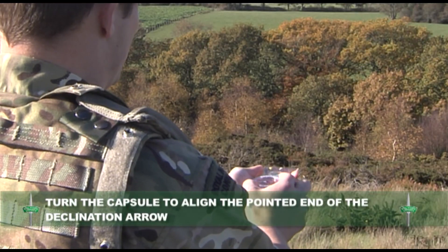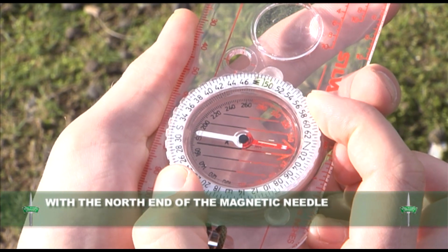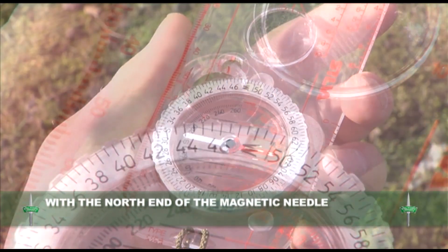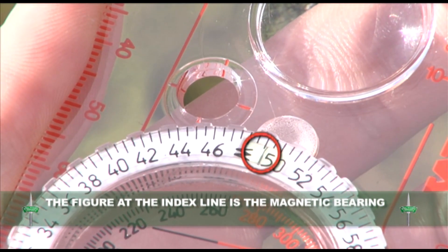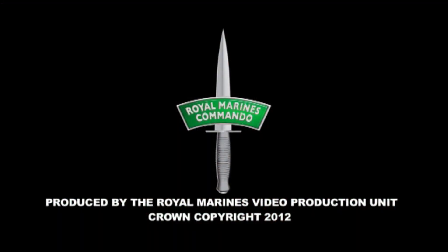Now, turn the capsule to align the pointed end of the declination arrow with the north end of the magnetic needle. The figure at the index line is the magnetic bearing from your position to your feature, in this case 049.